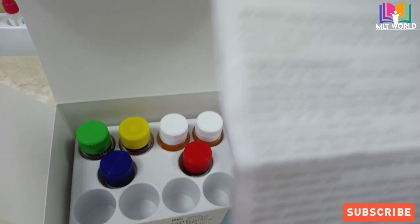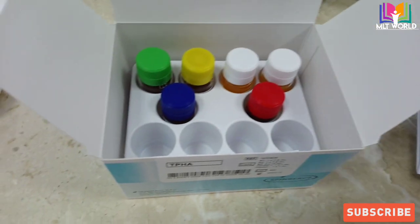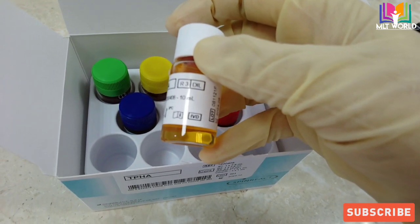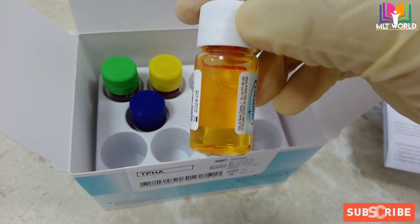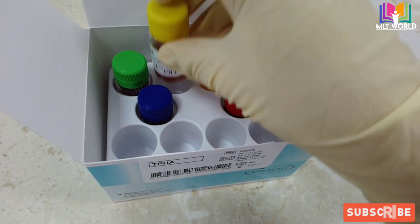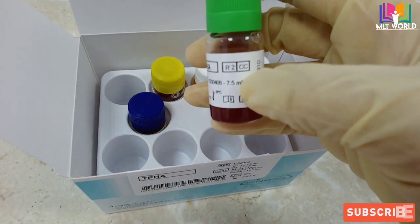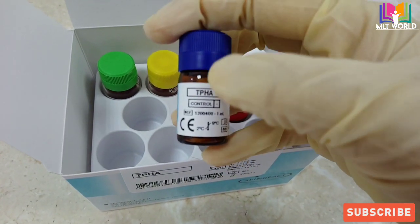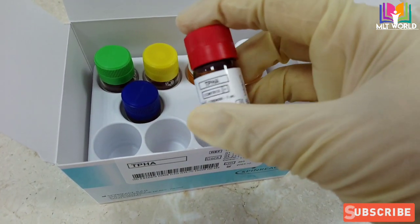The kit literature will come with the kit — that is important to study first before the start of the test. There are two dilution reagents. This is the TPHA dilution reagent, which is orange in color. Almost all kits from any company have the same method and the same type of reagents. This is the test cell reagent containing red cells, and this is the control cell reagent, which also contains red cells.